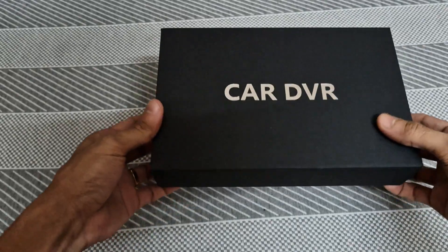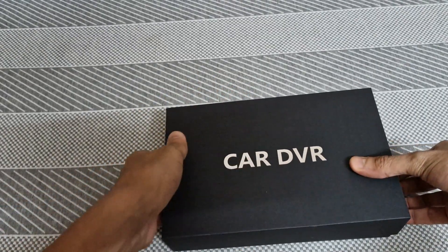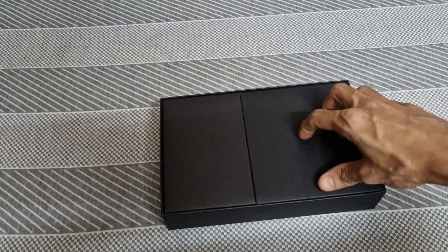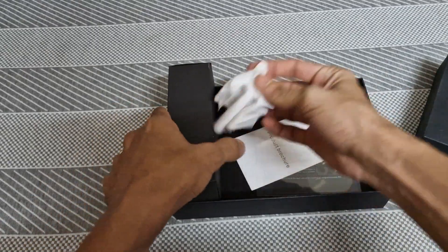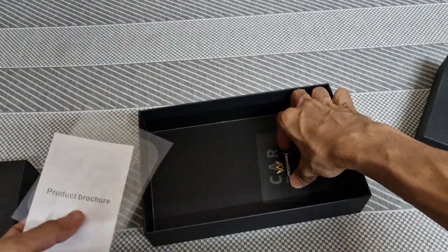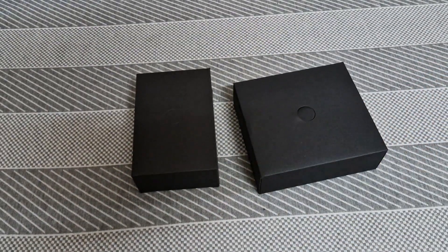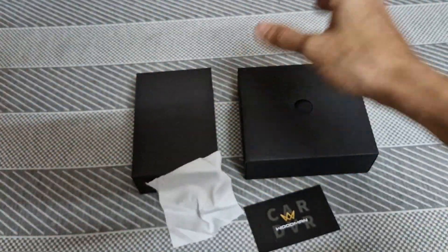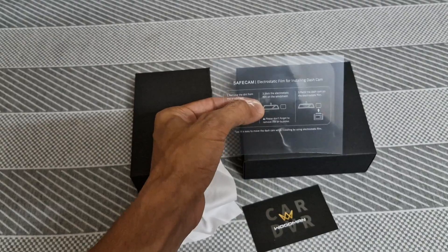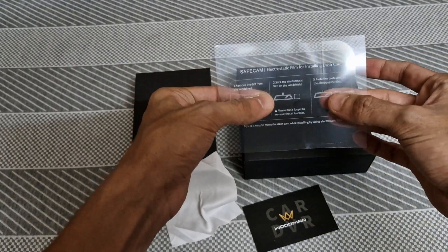There is box packaging — Car DVR, front and back dual recording. Packaging-wise, it's good. This appears to be the rear recording module and this is the front dash cam. You can get a warranty card and a lot of accessories. This is a static film — if you look at the windshield, we can fix the film and then fix the dash cam.